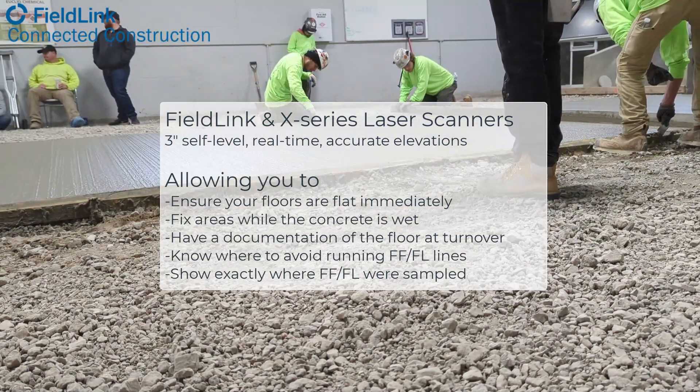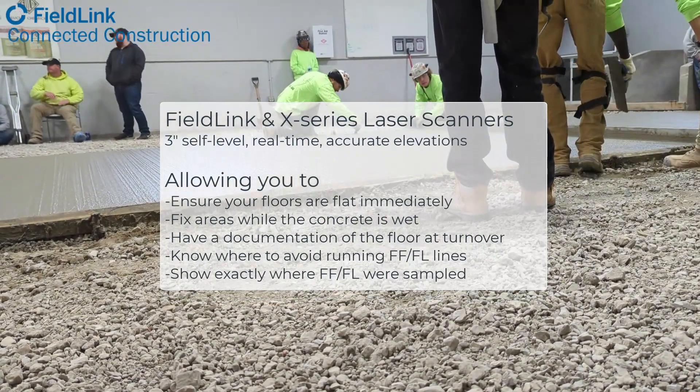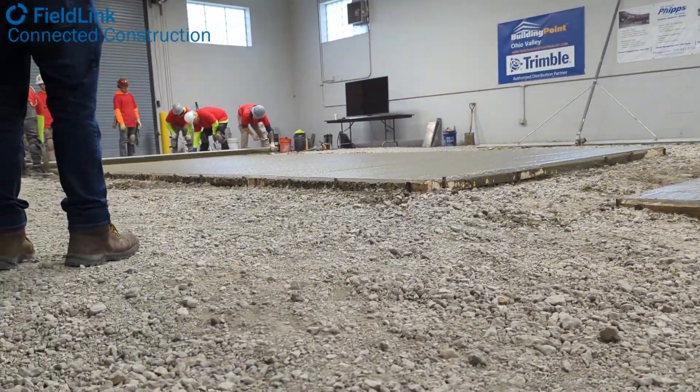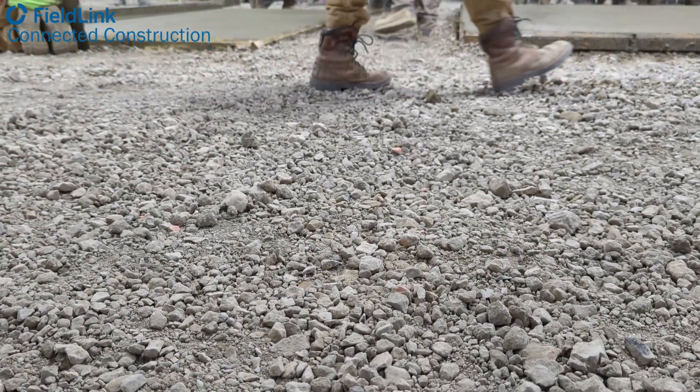We hope to be back again next February for the same event, bringing up the X-Series scanners and FieldLink and showing these guys how they're putting their concrete down — showing them the process that hopefully helps them put it down flatter. If you have any questions, please reach out to your nearest BuildingPoint distributor for a demo.